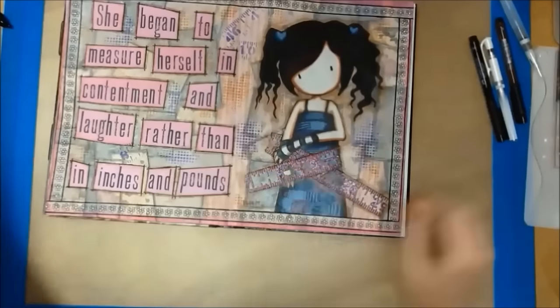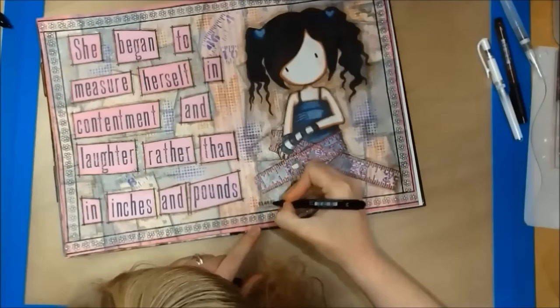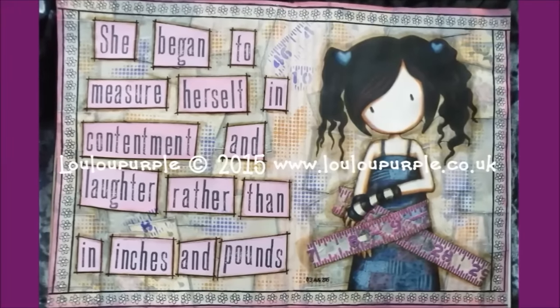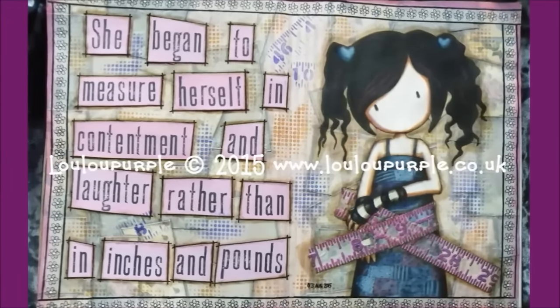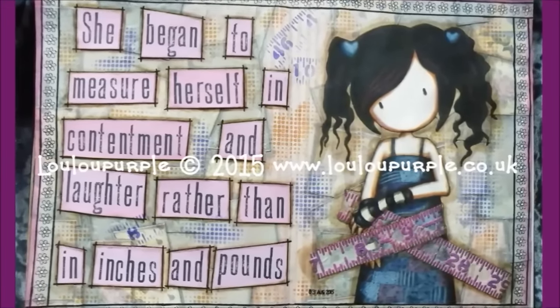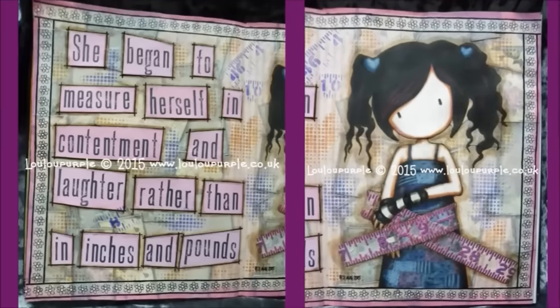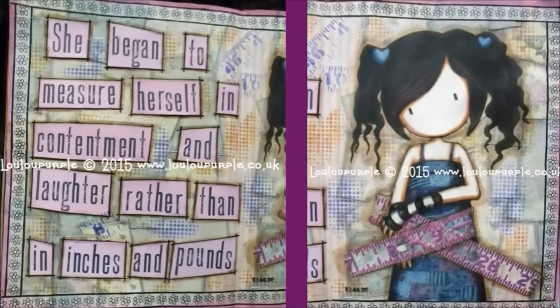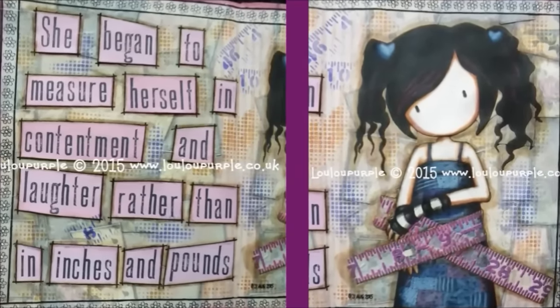Now I am just adding the date, and I will use my fixative spray outside to seal it. I hope you have enjoyed watching this video — if you have, please give me a thumbs up and don't forget to subscribe to my YouTube channel. Links to my website, Facebook and more will be in the description below. Thanks again for watching, and I hope you got inspired!